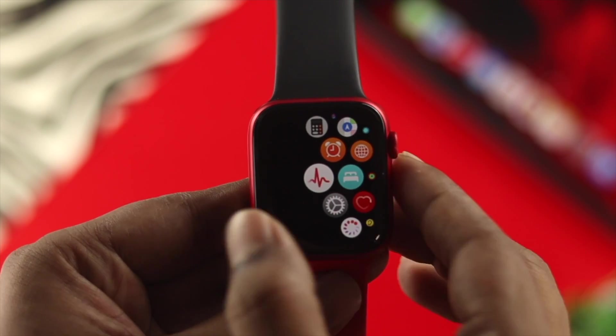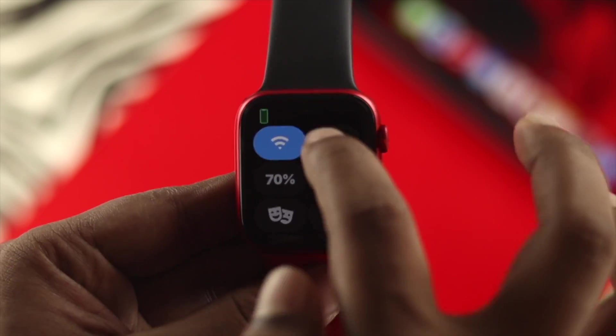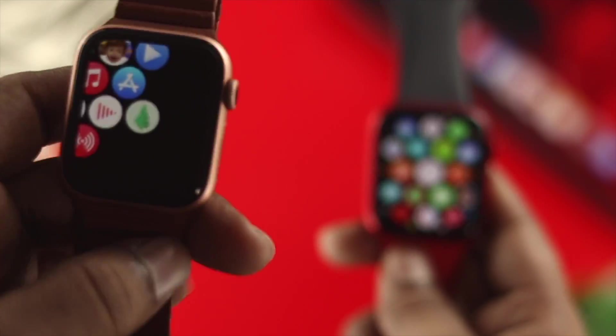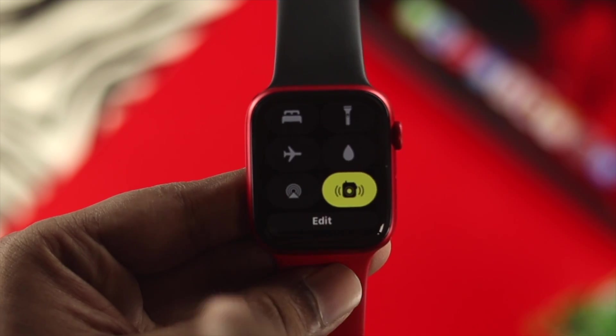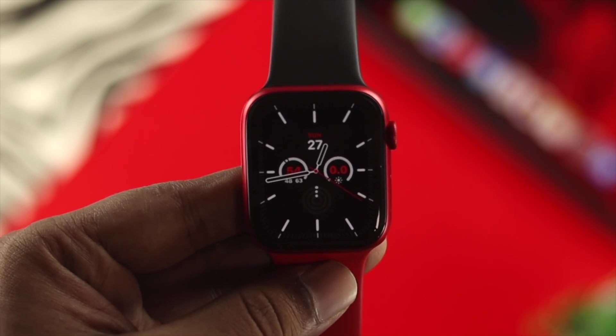The very first one we're going to talk about is you can literally put your Apple Watch into flight mode. Of course, this will block a lot of things on your Apple Watch, but eventually it will help your battery stay a little longer than usual. If you don't really want to use this feature, there are a lot more options we're about to tell you.